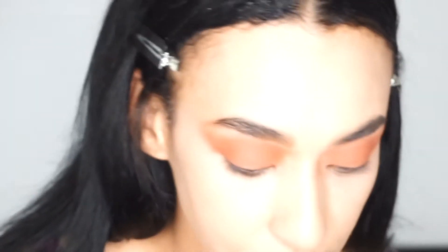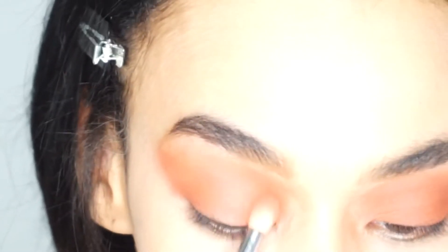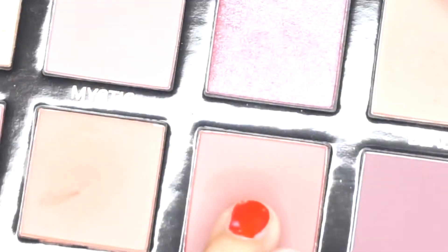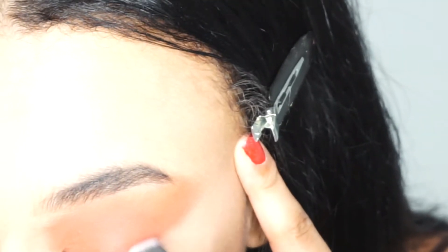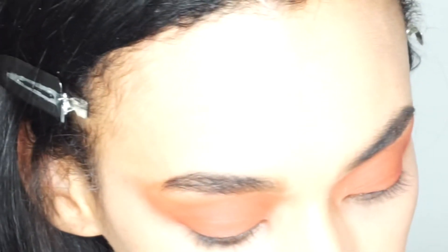That shade is an absolutely gorgeous shade - that is a shade I would probably use day to day. My eyes are looking a bit one dimensional at the moment, so what I'm going to do to add some tone is take the shade 'Merlot' and use a 235 from Zoeva - an angled fluffy brush. I'm going to take this as I would a liquid eyeliner and just start flicking it out towards the end, then pushing that color upwards. Then I'm just going to repeat this on the other eye.